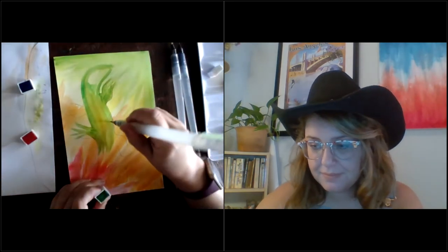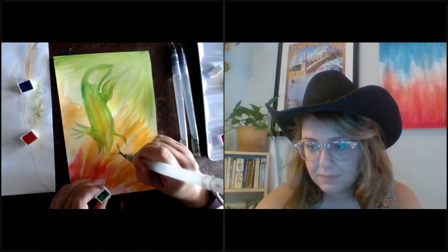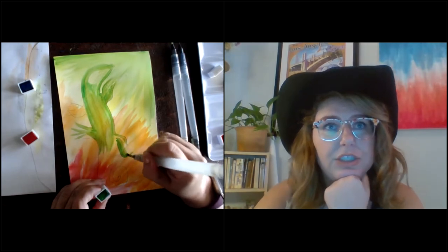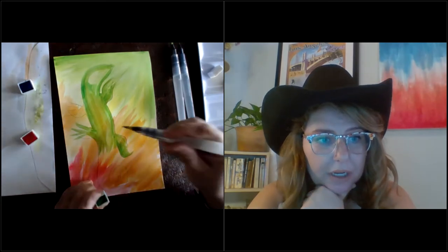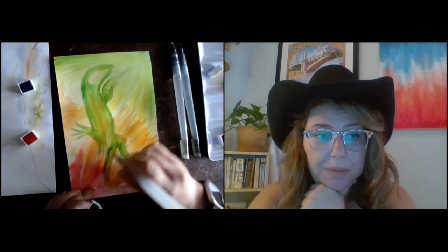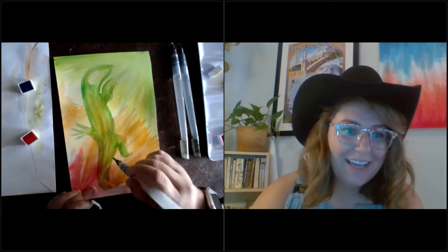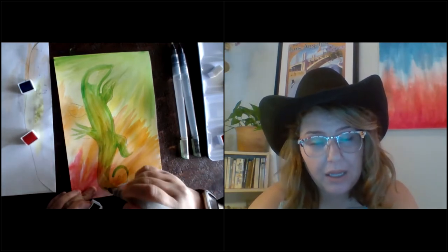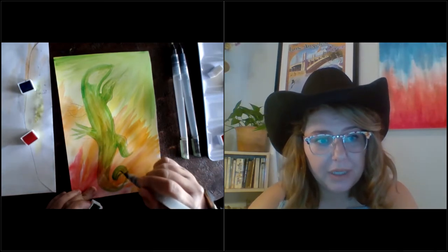Do we often get tropical lizards in at the shelter, Lauren? Last year we had quite a few — off the top of my head, four different iguanas. Iguanas are a little more difficult to take care of — we usually try to adopt them to people who have had experience with iguanas because they can be a little moody, to say the least. But bearded dragons are super easy to take care of — we got a handful last year and they're pretty docile and friendly.